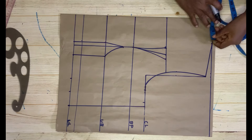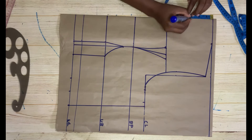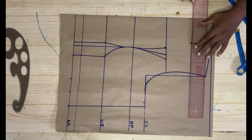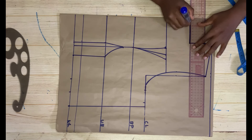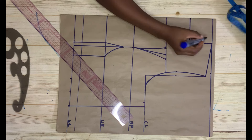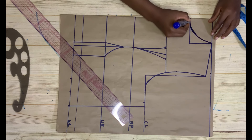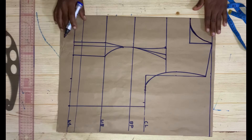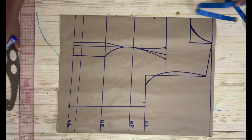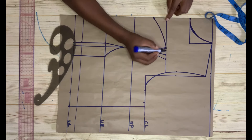Now measure the neck — I'm using a width of 3.5 inches, then come down by three inches and pull a straight line to connect it. On this point, go up by 1.5 inches, then follow that to create the round neckline — just do something like this and you have a perfect round neckline. Then come down on this chest line by one and a half inches for the bustier neck and connect it to meet it.